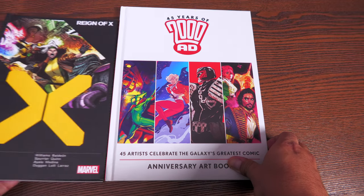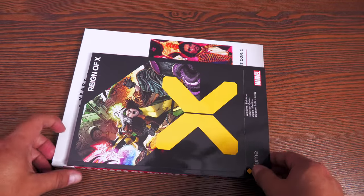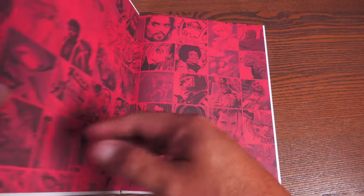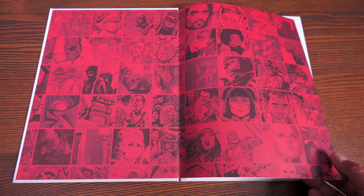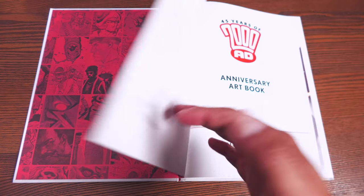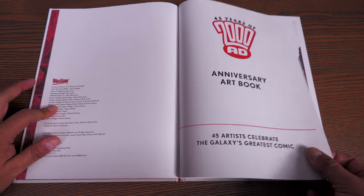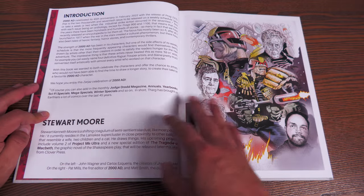Before we get this opened, I wanted to show the difference in size. This is what a standard size trade paperback looks like, so you can see how much bigger this art book is than a trade. Opening it up, you have this as the end paper, which is exactly what the cover to the limited edition looks like. Right here: '45 Years of 2000 AD Anniversary Art Book — 45 artists celebrating the galaxy's greatest comics.'